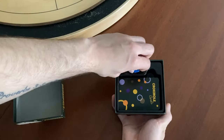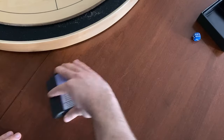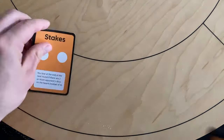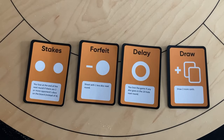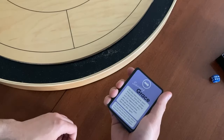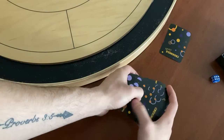Grab the deck of cards and the six-sided die from the box. You will notice three types of cards. Blue cards determine where on the board you will put opponent's discs. Orange cards add an extra condition to the round you're about to play that makes it that much more tricky. Finally, there's the purple card — the saving grace. We'll circle back to this later, but for now remove this card from the deck.